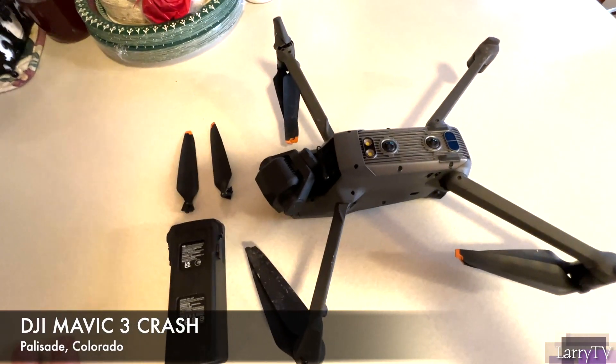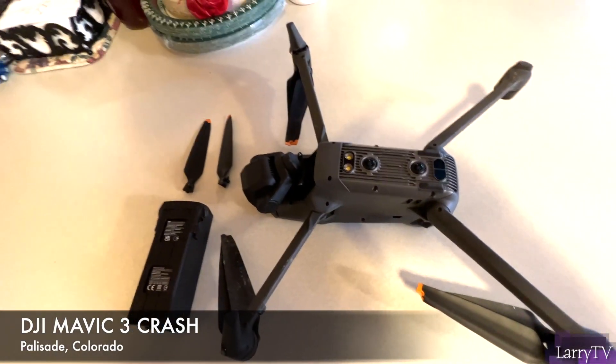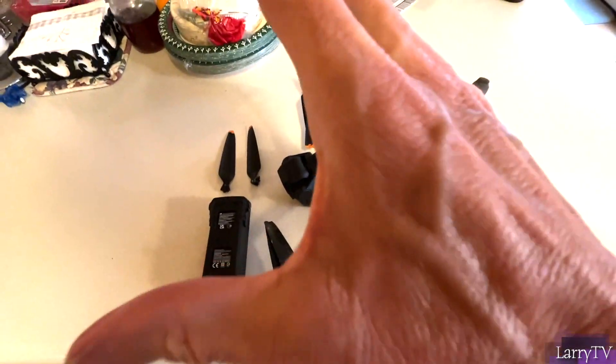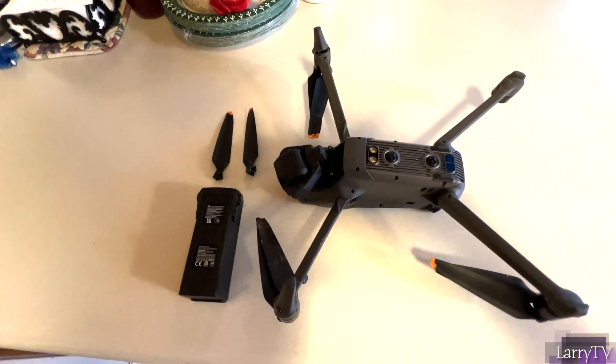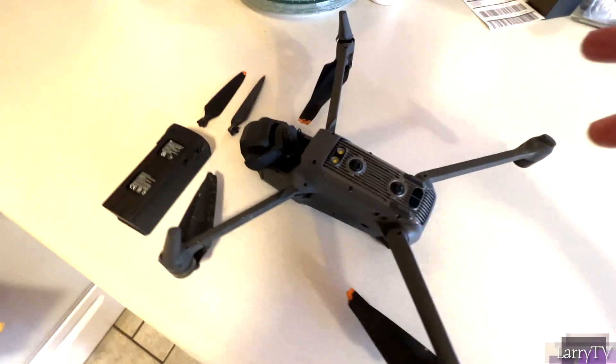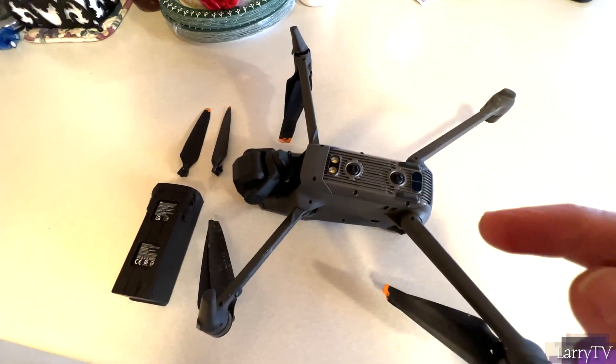I was flying yesterday over the Colorado River — I was probably 60 feet above the river, it's frozen — and I was circling, doing a point of interest where you draw the square and it captures the subject. I was going to the right at full speed, which wasn't that fast, and then I started going to the left.